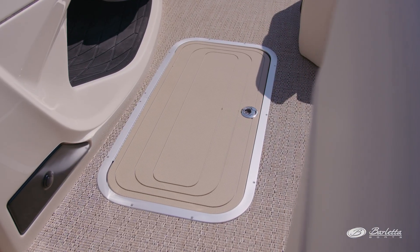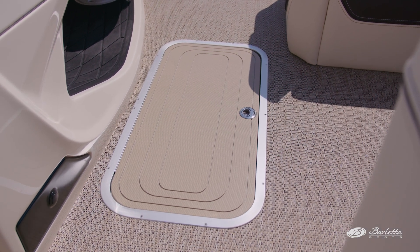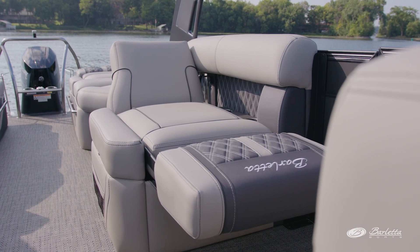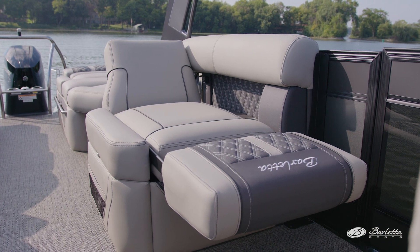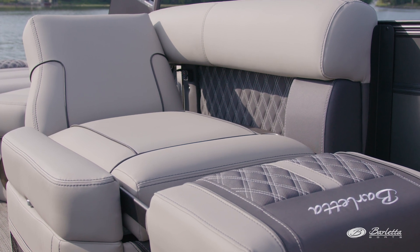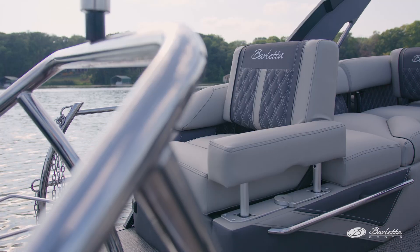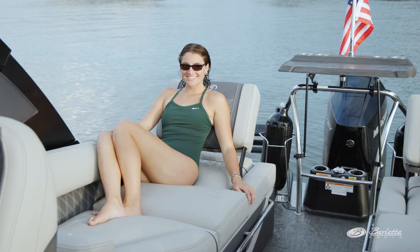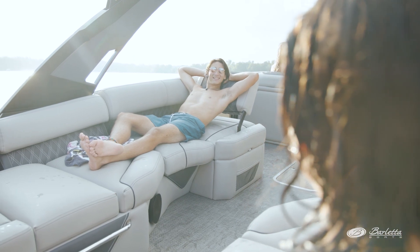This model features a huge optional in-floor storage compartment with a bilge pump and courtesy light as part of the standard triple tube package. The port side features the Barletta exclusive club chair, offering multiple seating positions for your co-captain or first mate. A pop-up armrest makes this one of the most comfortable and most accessible areas of the cockpit. Moving aft is where the versatility of this boat can be found. Both rear chase lounges have the functionality of a club chair on both ends, meaning even if you have lots of people on board they can all have a comfortable seat in any direction they choose.